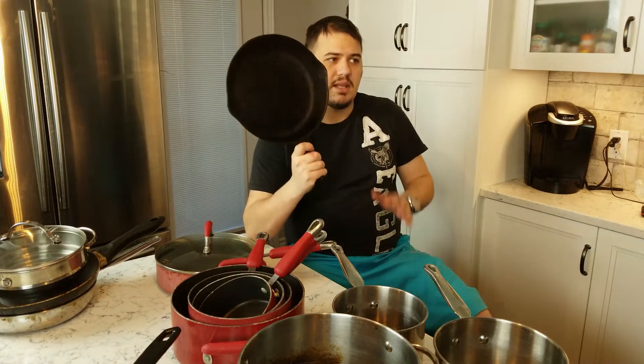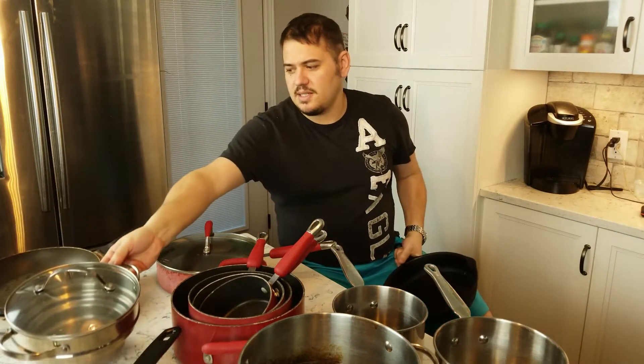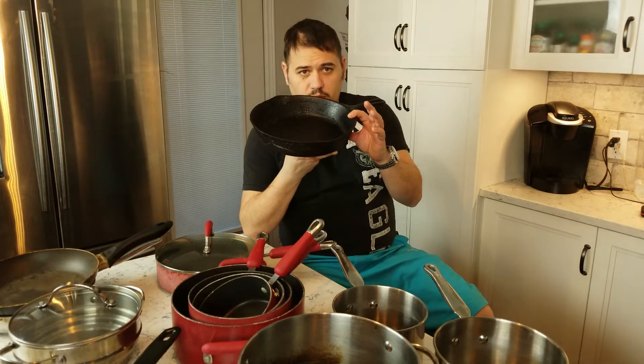I would start with a cast iron, because these things last forever. They are non-stick as long as they're properly seasoned, and I find them to be easier to take care of than an actual non-stick frying pan. You can do everything from omelets in here to steak dinners and desserts. They're very versatile.